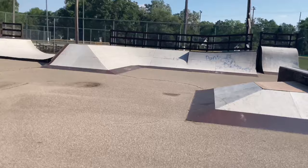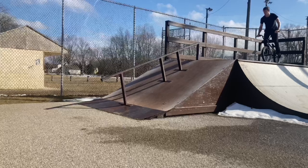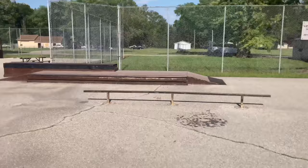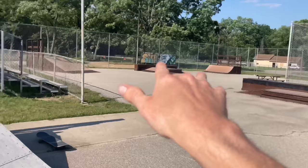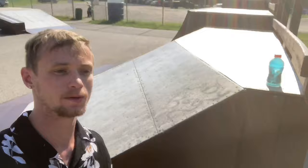Check this out — we got a bank setup that's curved around here, connecting to a little mini ramp with a down rail, a little roller, and a lot of cool rails, flat rails, ledges, manual pads, another ledge with a manual pad over here, and a quarter pipe. This place is pretty sweet. I always liked this park a lot.